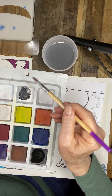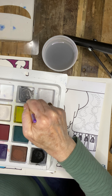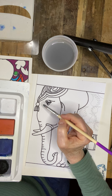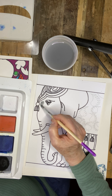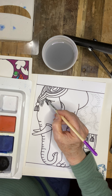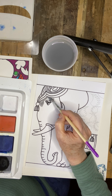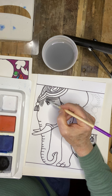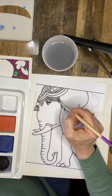Now I'm going to use tempera cake paint for coloring in the elephant. You could use a simple gray marker, a colored pencil, watercolor, or I'm going to be using the tempera. So I think what we're going to do right now is we're going to start painting the elephant.